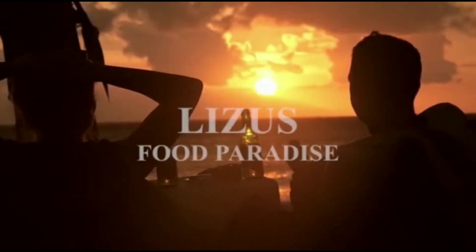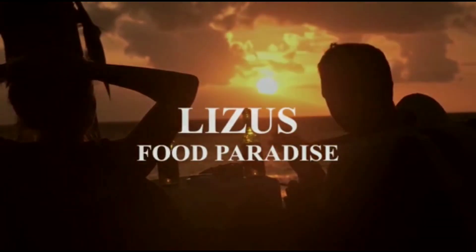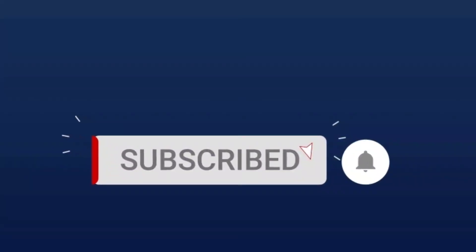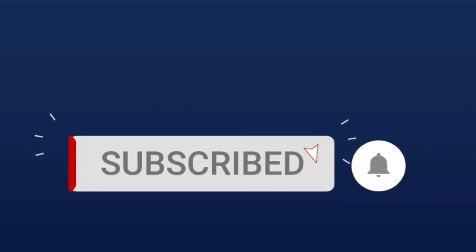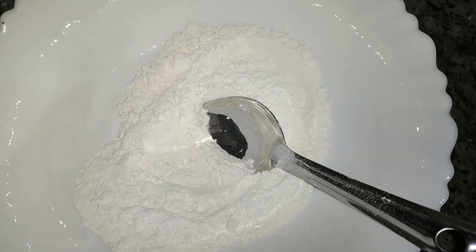There is a snack recipe for the Chakka Day season. It is a very easy recipe for everyone. We can also make a small recipe for the Chakka Day season.